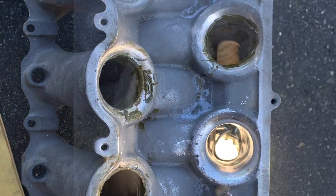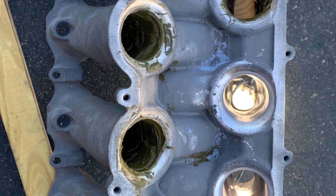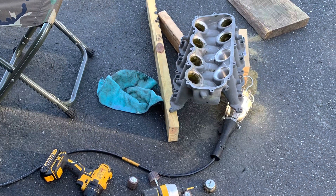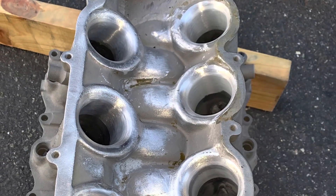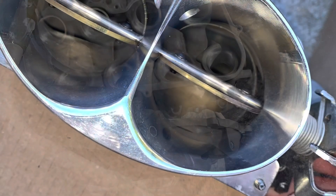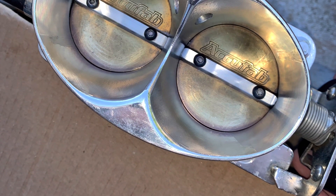Diamond pistons, Manley rods, FR500 intake, stainless steel valves, titanium locks and retainers. It is all the basics — there's nothing super exotic in the engine. The FR500 has been worked originally by Roush Racing, and then I've gone back through it and touched it up and cleaned it up. AccuFab throttle body, and everything's been port matched, blended, and smooth.